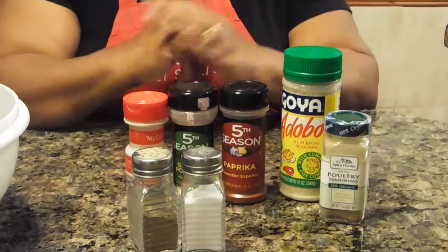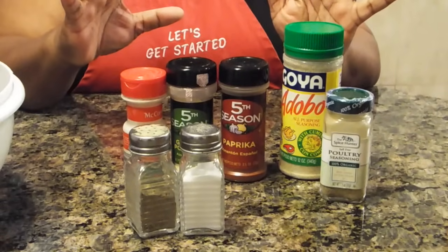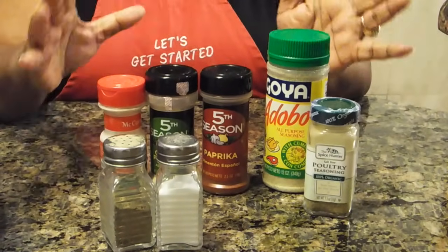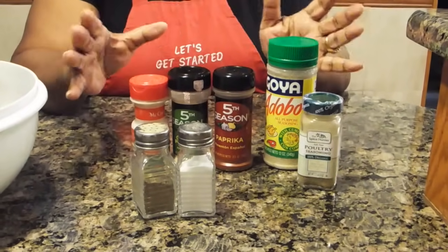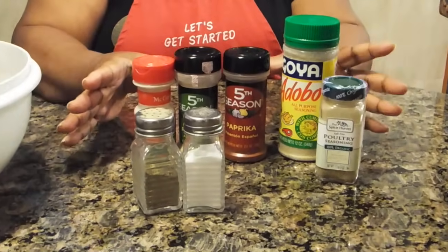If you want to use other seasonings — rosemary, a hint of sage, some parsley, anything that you like — you can use those as well. But these are just the basics that I use for baking chicken.